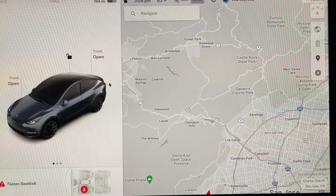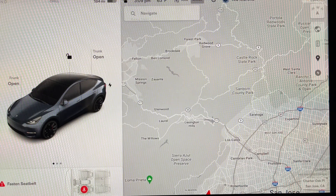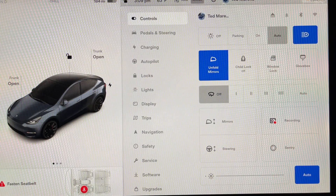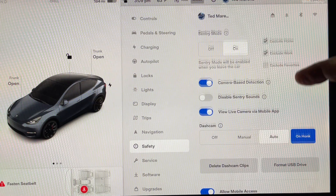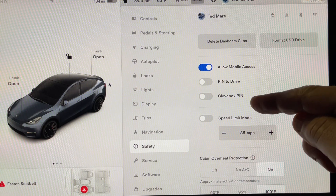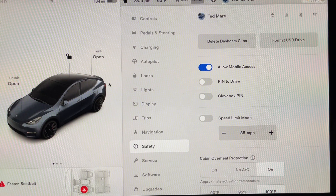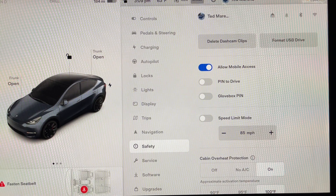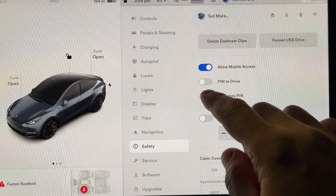Let me show you how to set your pin-to-drive. So we're in the vehicle — you hit the menu button, and then you want to go into the safety menu. Then you scroll up, and you actually have two pin options: there's pin-to-drive and there's a glove box pin. Those are individual pins — you can set them the same, but you don't necessarily have to. You set them exactly the same way by sliding the item over.